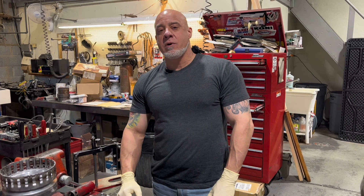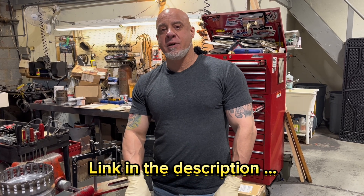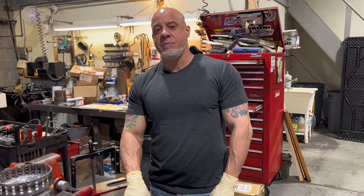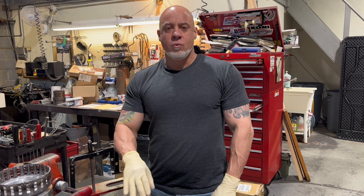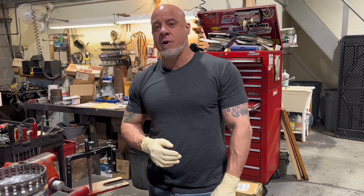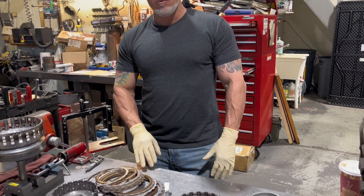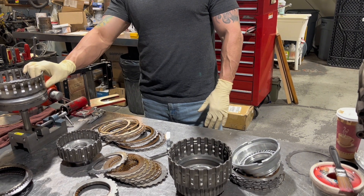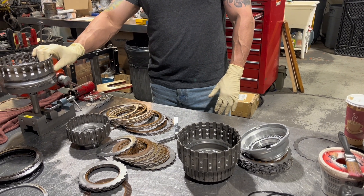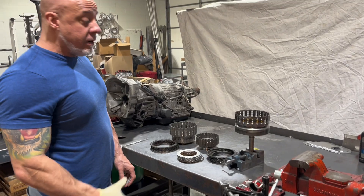Hi, today we're working on a Nissan Titan. We have a previous video — this transmission was done by another shop several times and it wasn't working out. One of the things we noticed is it didn't have any extra clutches in it or any performance improvements whatsoever. I'm going to show you what we do to these transmissions when we put them together to get a lot more clutches in there.